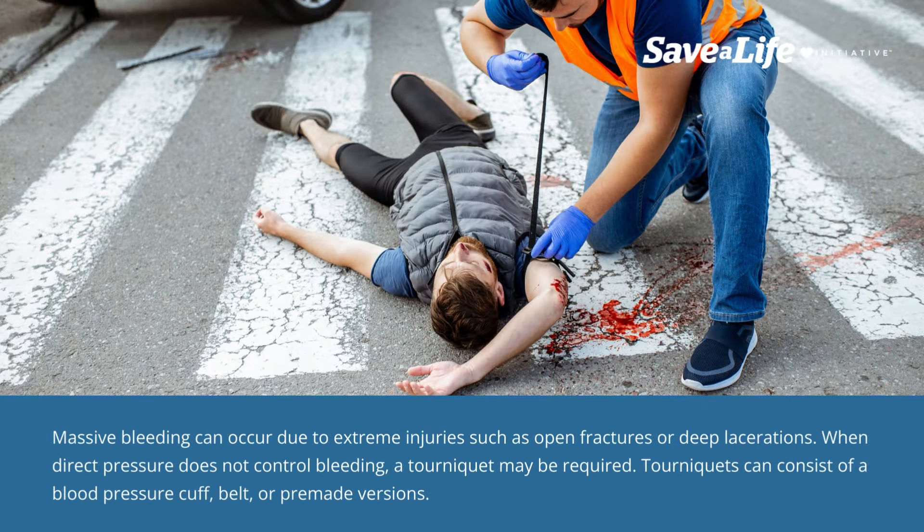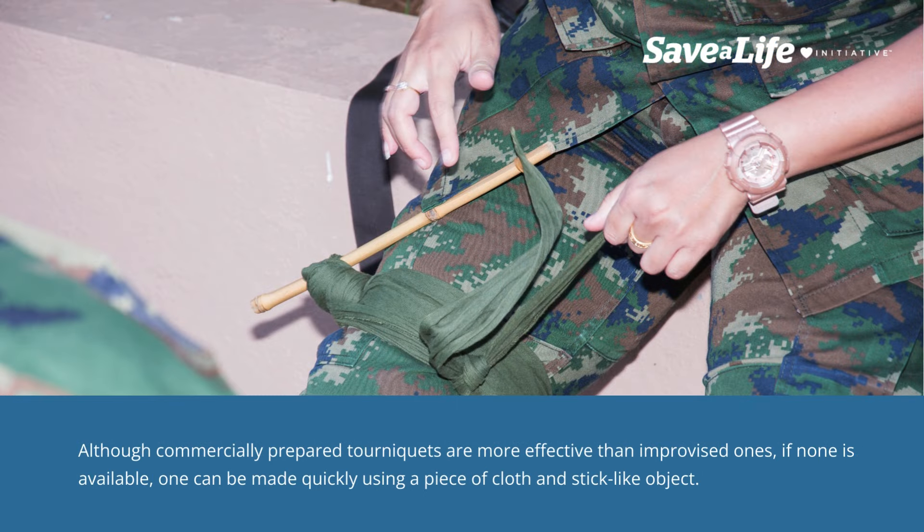Massive bleeding can occur due to extreme injuries such as open fractures or deep lacerations. When direct pressure does not control bleeding, a tourniquet may be required. Tourniquets can consist of a blood pressure cuff, belt, or pre-made versions. Although commercially prepared tourniquets are more effective than improvised ones, if none is available, one can be made quickly using a piece of cloth and a stick-like object.